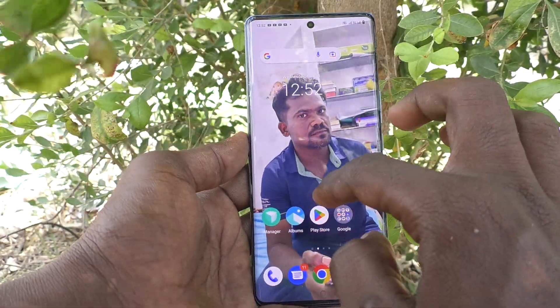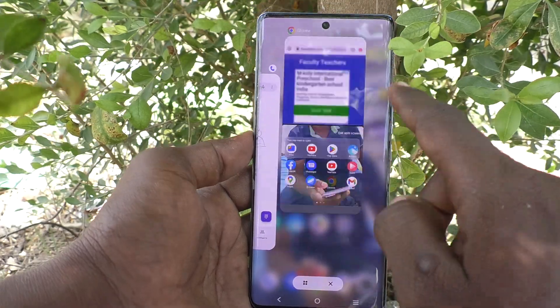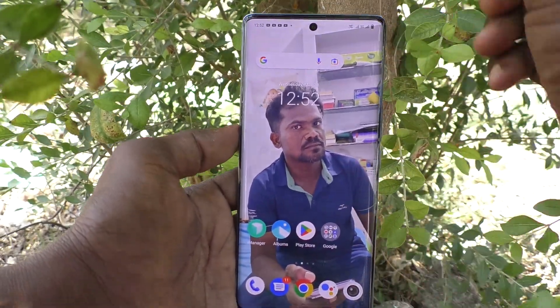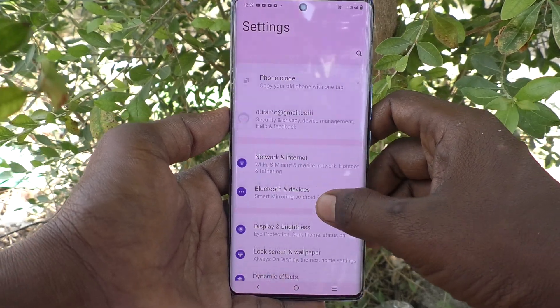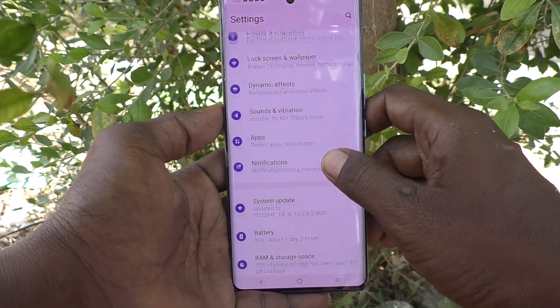To take a screenshot with three fingers, you should change some settings in your phone. Go to Settings, then go to Shortcuts and Accessibility.